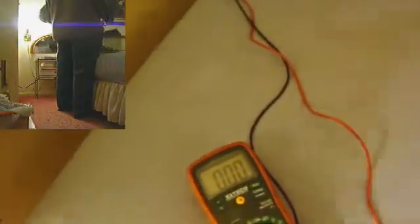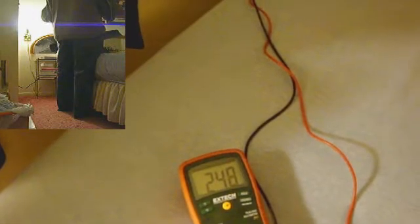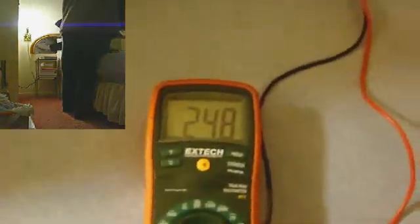Now, we measure the voltage. There we go. We've got 248 volts.